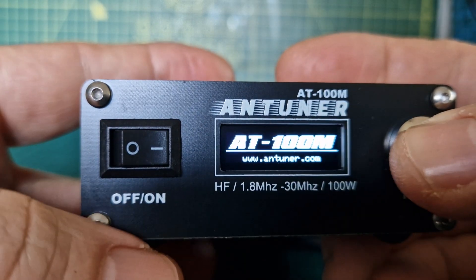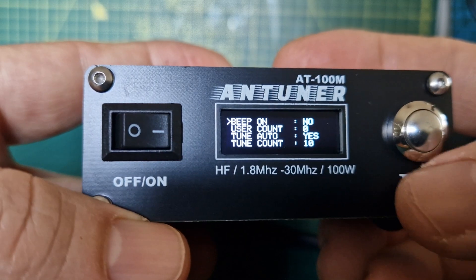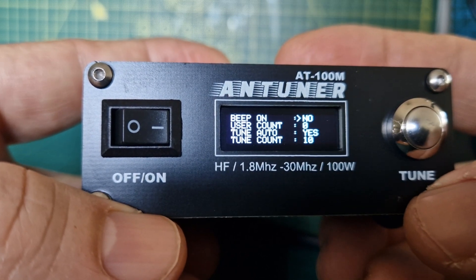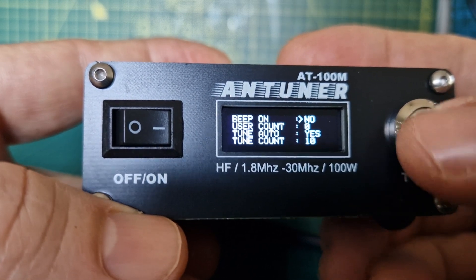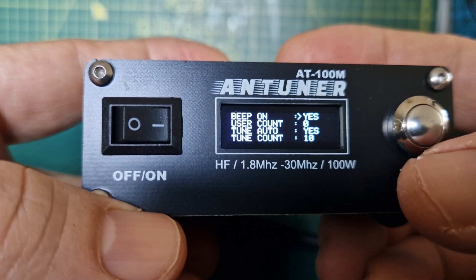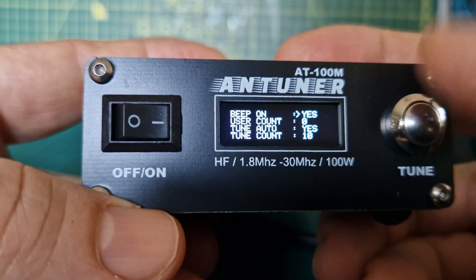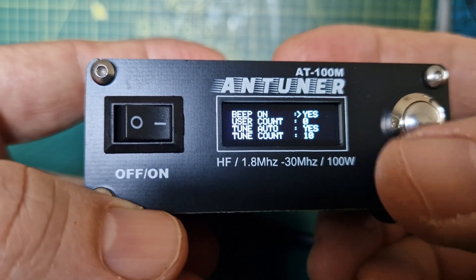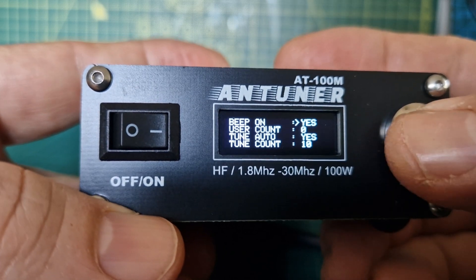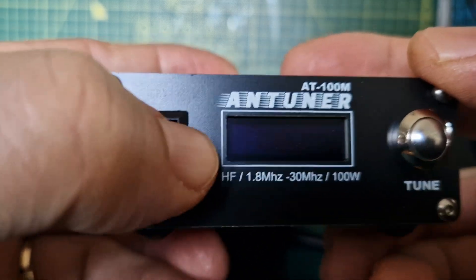Let's turn it off, hold it down, and let's turn the beep back on — so it's off at the moment. Also, at the moment it auto-tunes when you push the PTT, but you can change that so it doesn't tune until you push the button here. You can decide lots more as you can see. So we've changed it to 'yes', hold it down, the cursor moves back.